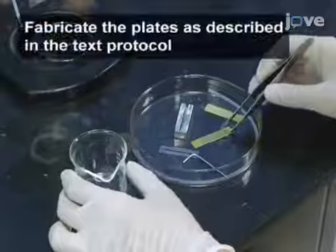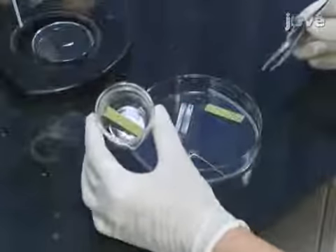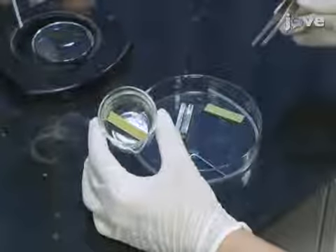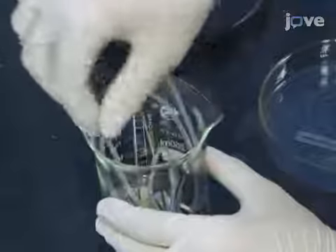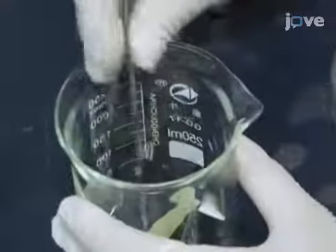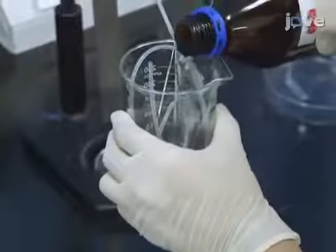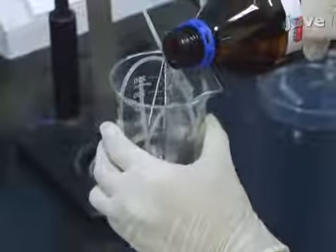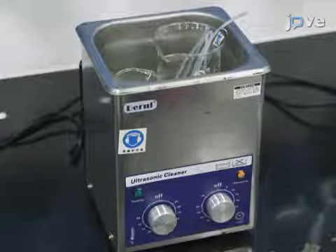To begin, place the plate inside the beaker with the electrode surface facing down to help remove small particles like dust from the plate surface. Also, place the holder, the inlet and outlet tubes, and other tools used in the experiments inside the beaker. Then, pour enough 99.5% acetone to immerse the items. Place the beaker inside the ultrasonic washer and turn it on for five minutes.